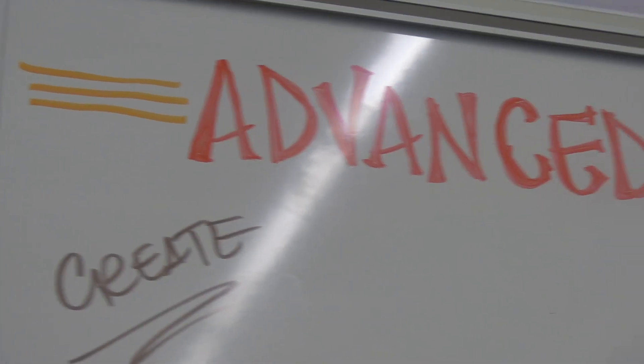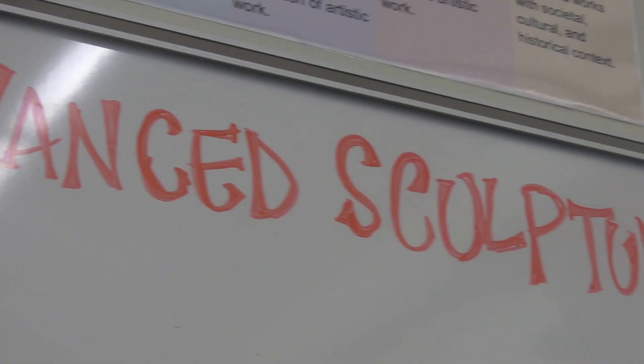My name is Jennifer Harrance and I teach Foundations of Art 1, Introduction to Sculpture, and an Advanced Sculpture class.